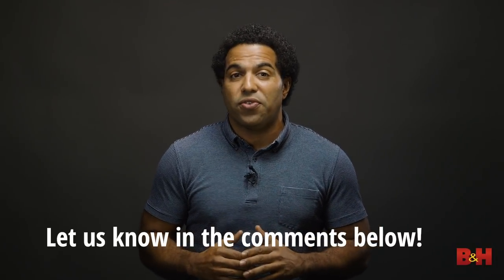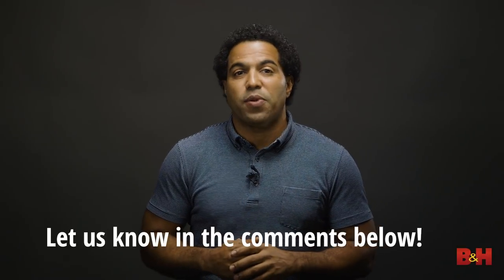Well, that's it for this video. Thanks again for watching. And by the way, if you have your own tips for what not to do when recording vocals, please feel free to share them in the comments below. This is AB — see you next time.